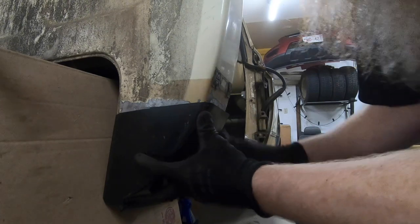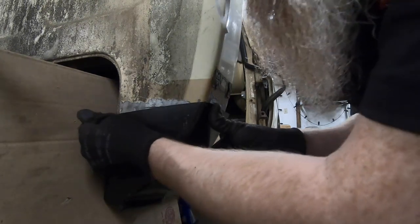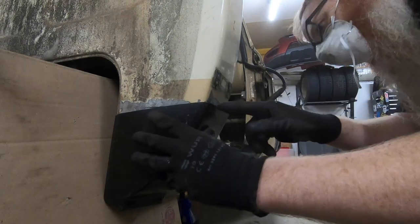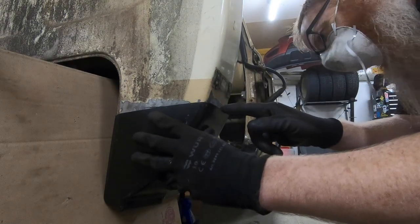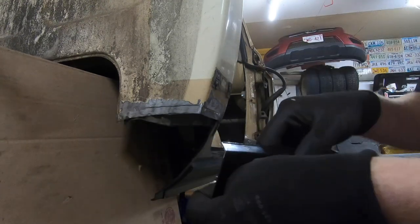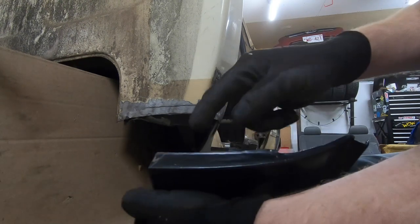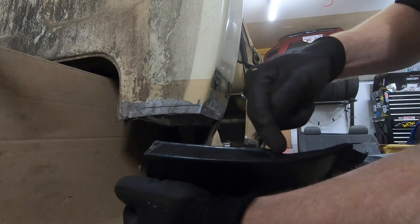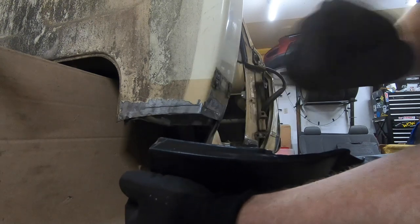Well it's not an exact fit, but then again this is an aftermarket part, so it's looking pretty good back there but it's sticking out quite a ways over here. I'm thinking we're going to have to trim off a little bit of that flange right there. I suppose this is probably as good a spot as any to talk about the pros and the cons of aftermarket parts.